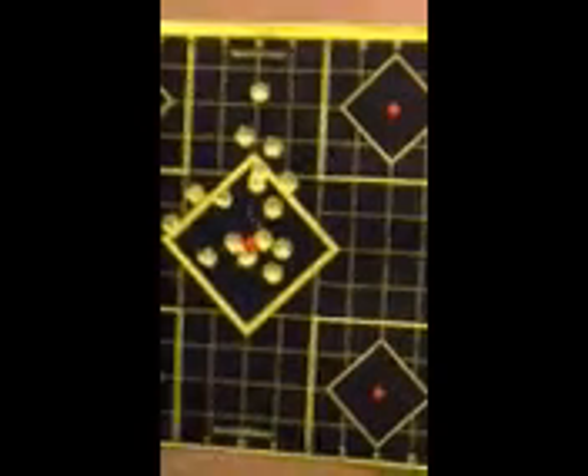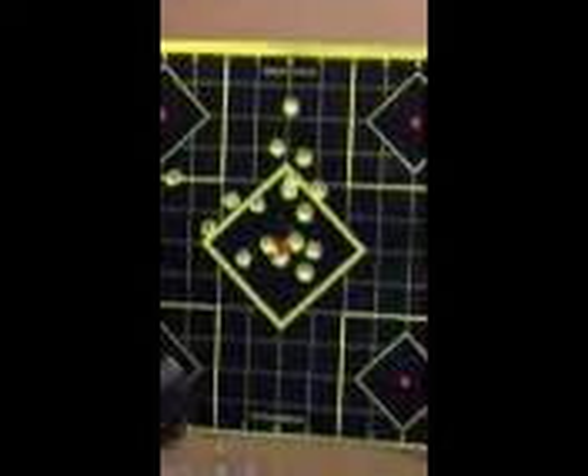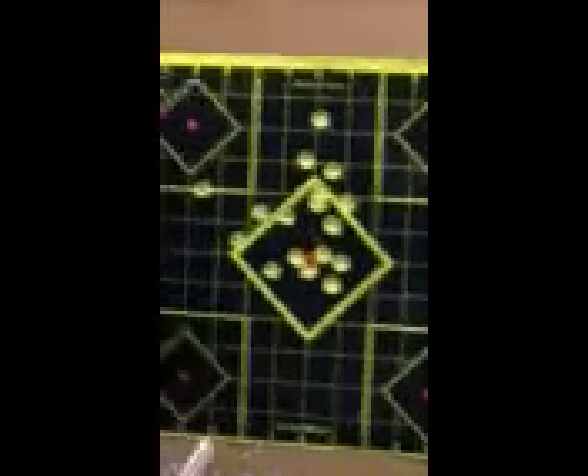As you can see, very quick to the target — incredible sight acquisition and target acquisition. Fast, smooth, accurate, awesome sights. Highly recommended.